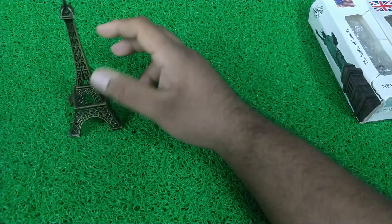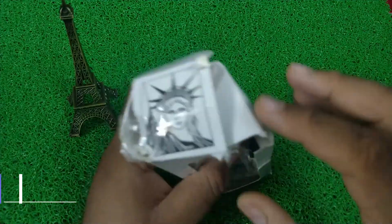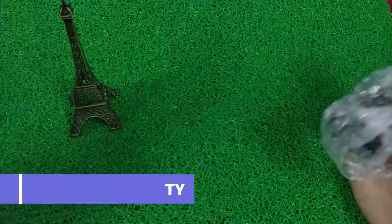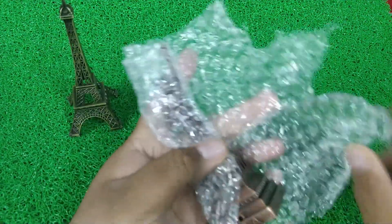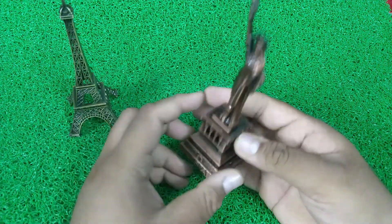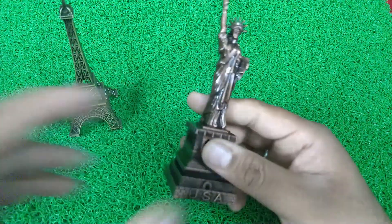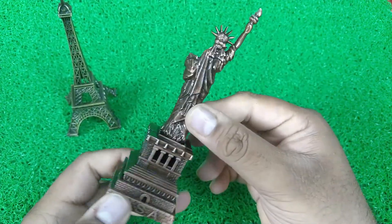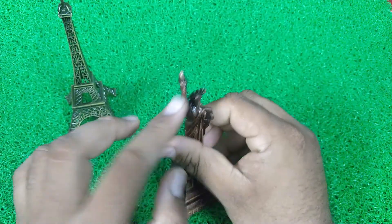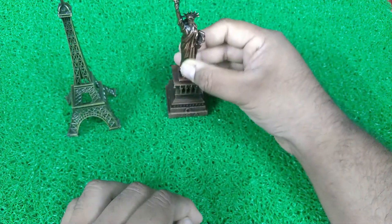This is the first Showbiz piece. And guys, this is the Statue of Liberty, New York — also fully metallic. The box is a bit damaged. We will open it. Guys, this is half a kilo and it is heavy. It has a cushion and a good bronze color. It is a special Statue of Liberty.